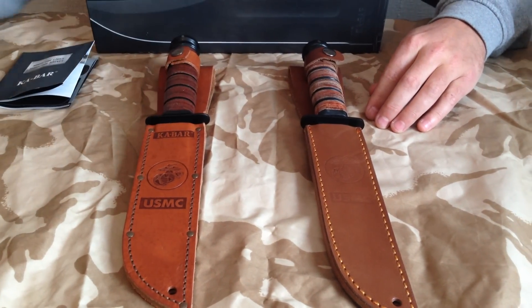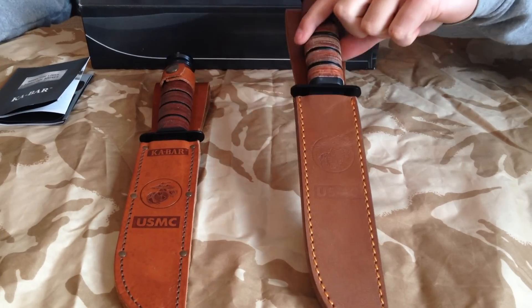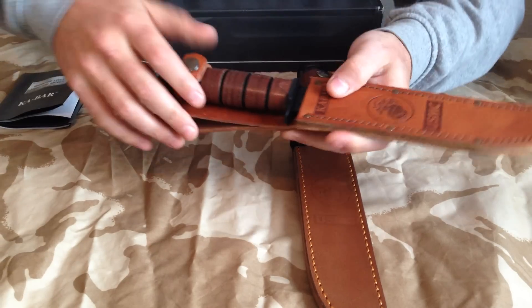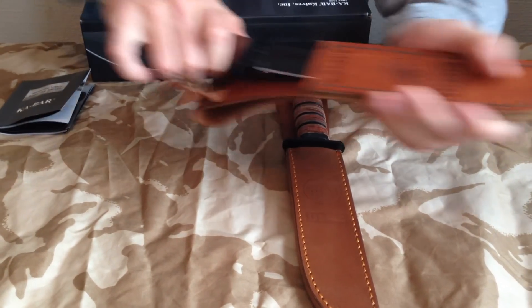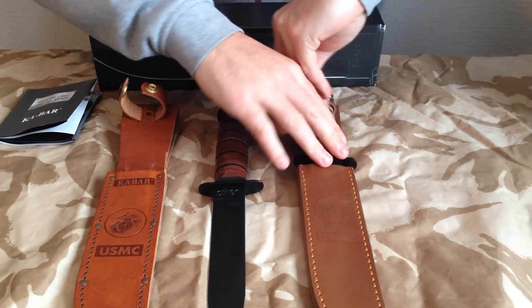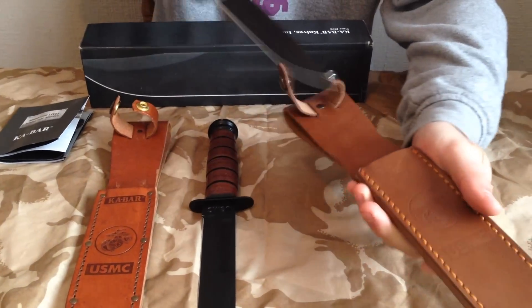What one do you think the real one is then? This is the real one. Here's the fake one. Real one, about £85. Fake one, £30.